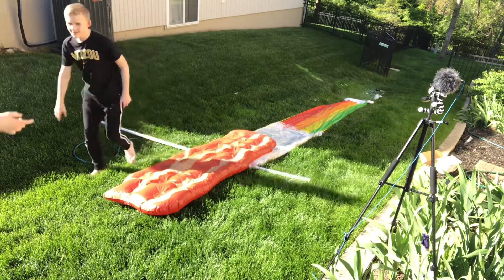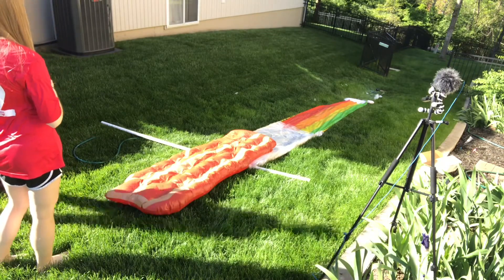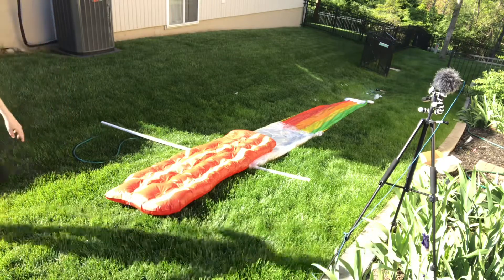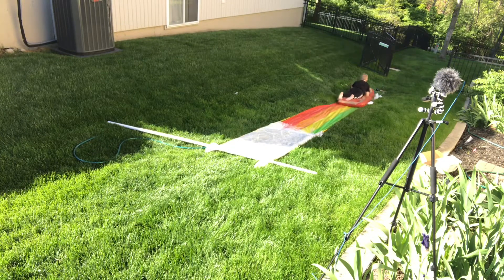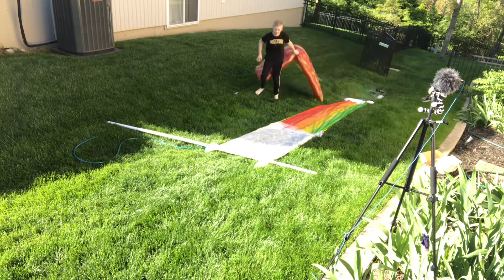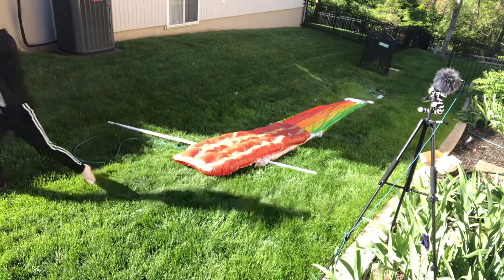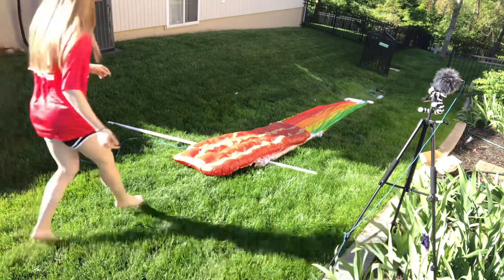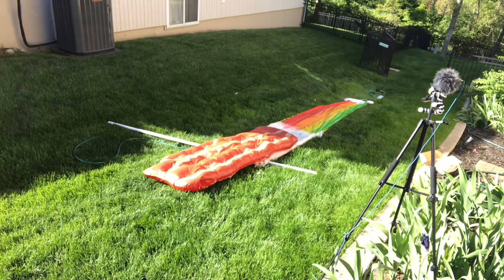Okay Lydia, ready? You've got to go running — you've got to get a head start. So you've got to run like this. Go! There you go. Three, two, one — bing. Hey, you should go one more time. Okay, I'm going to go extra time.